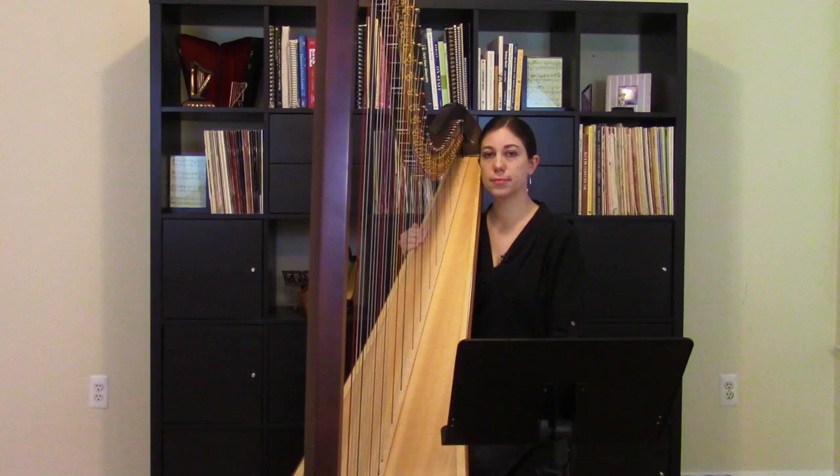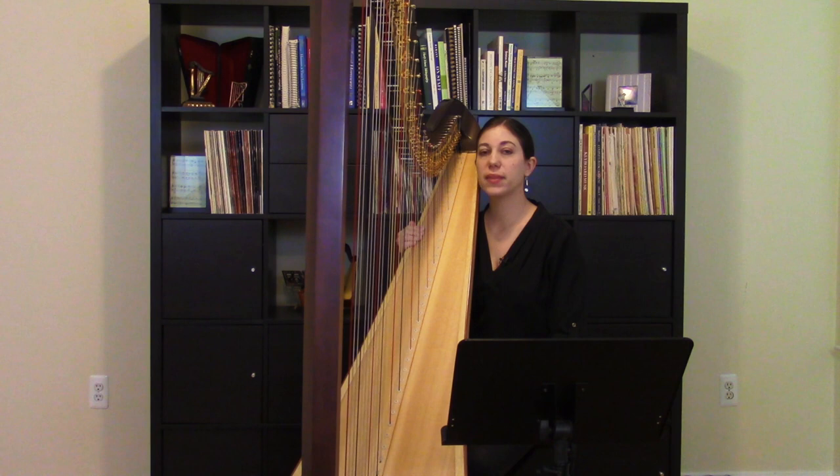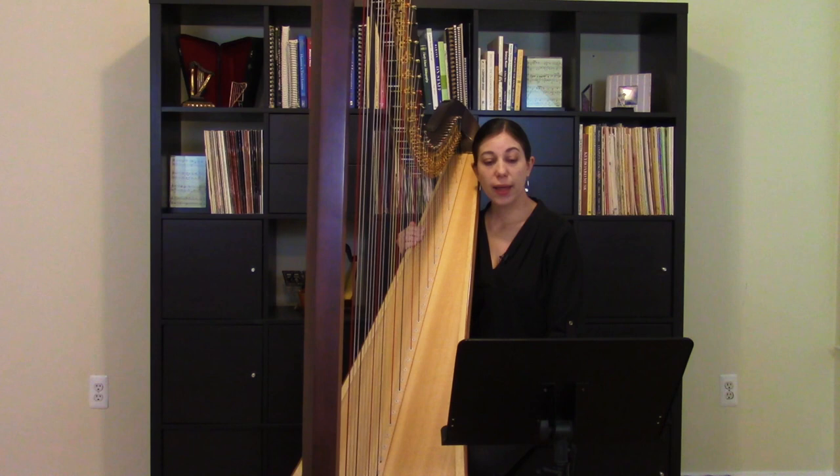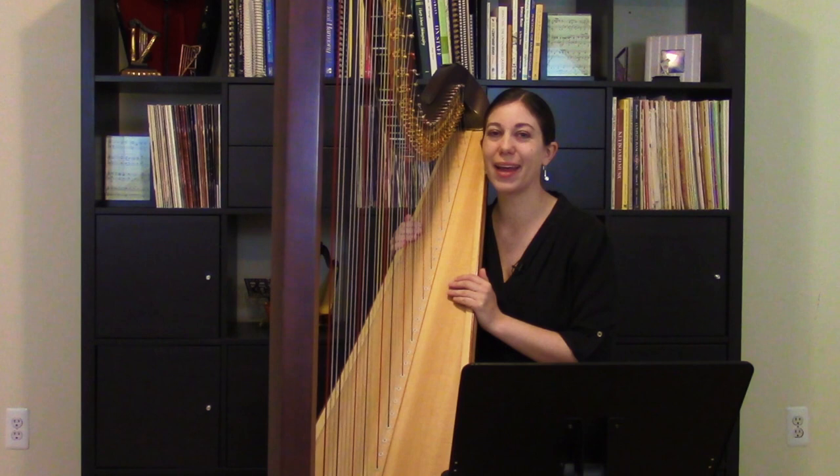Next, I wanted to look at a piece called 'Dragonfly in the Sunshine,' written by Carl Reinecke, and this comes from Mildred Dilling's book '30 Little Classics for the Harp.' This piece features exclusively ascending arpeggios, two notes in each hand. And it seems like that ought to be easier than 'I Hear a Harp' with three fingers in each hand.